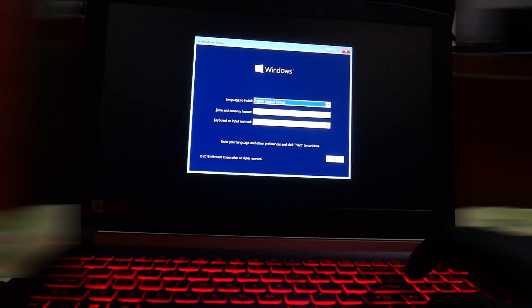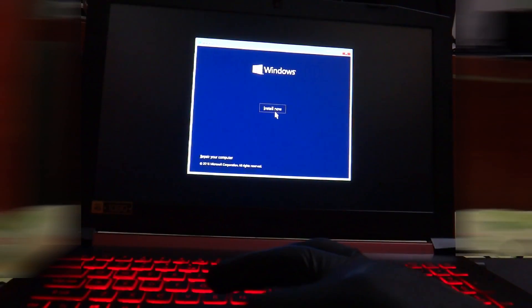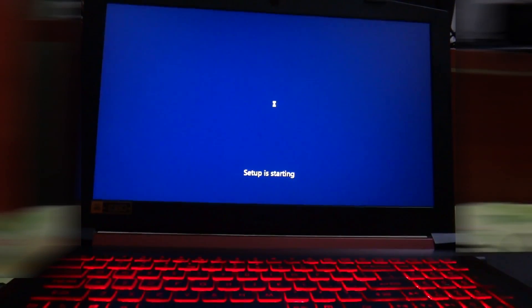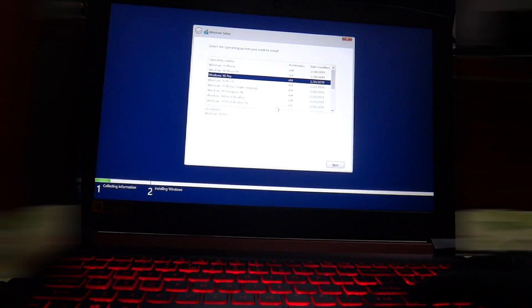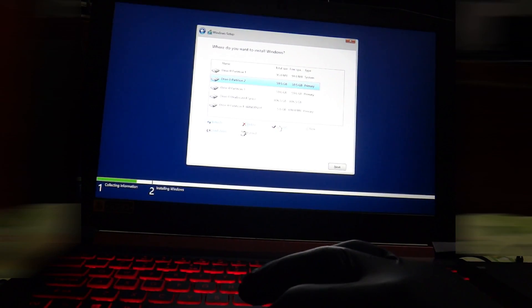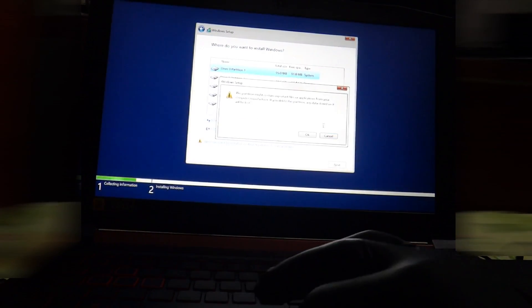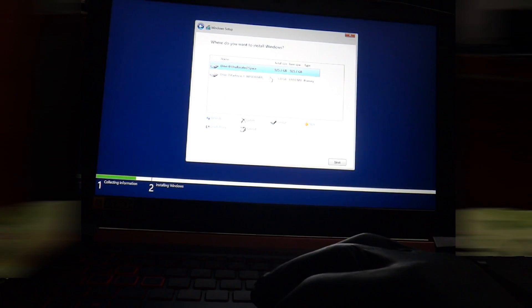Select the language to install and press Next. Select Install Now. Format the partition where Windows will be installed, then press Next.